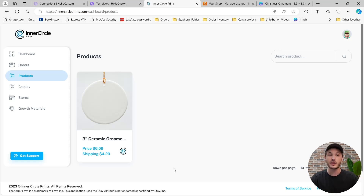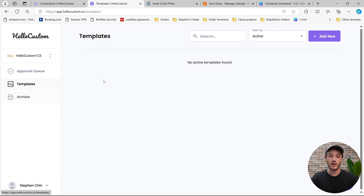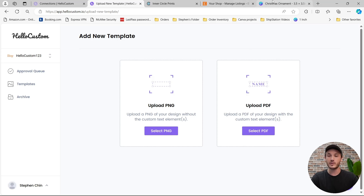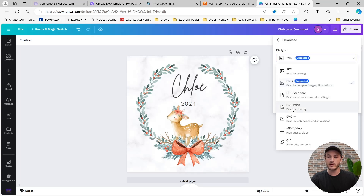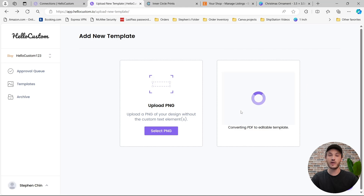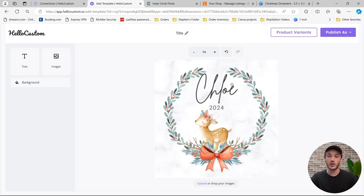We can now go over to HoloCustom and create a template for this product, so the graphic is automatically personalized and added to your order when sold on Etsy. I'm going to click back over to our HoloCustom account, click onto the Templates button, and to create a template for this product I'm going to click on Add New in the top right. This is where you can add a PDF of your product. I'm going to go back over to our Canva template, click on Share, click on Download, set the file type to PDF Print, keep it as RGB, and click on Download. Then you can drag in that PDF here, and HoloCustom will take that PDF and convert it back into an editable template — this takes about five seconds.